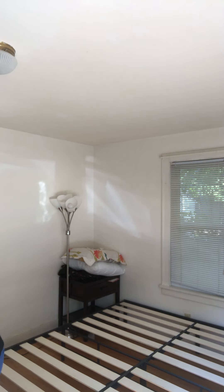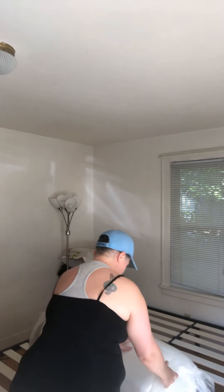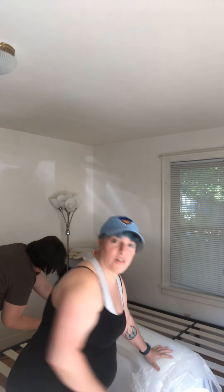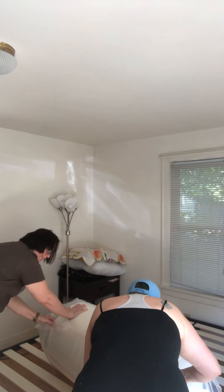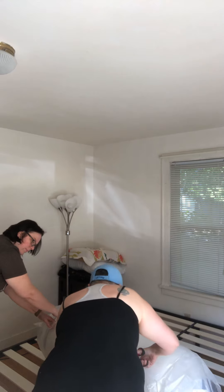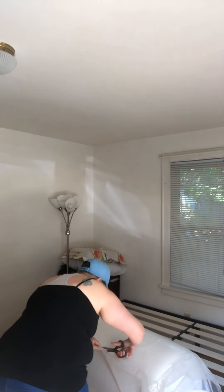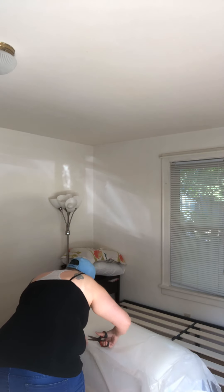We'll use our legs — it's a hundred and fourteen pounds. We'll probably have to use scissors to cut off the liner around it without cutting the actual bed.